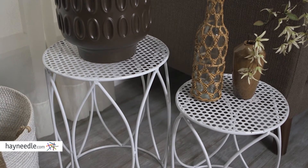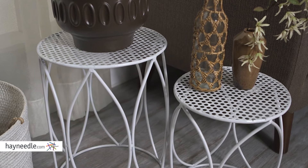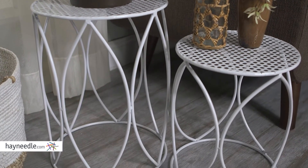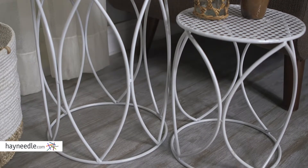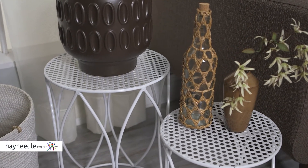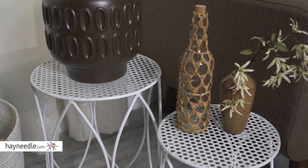Each piece in this set is made with a durable iron construction. Its classic pear-shaped design with caged sides is available in multiple beautiful finishes for added stylistic flair. The spacious pierced tops provide plenty of storage and display space, perfect for showing off your favorite plants and flowers.